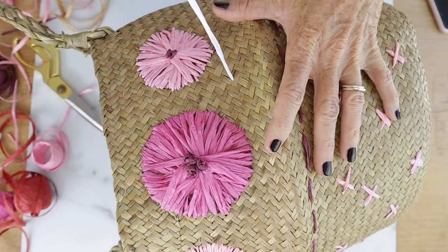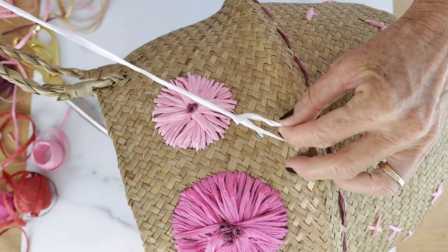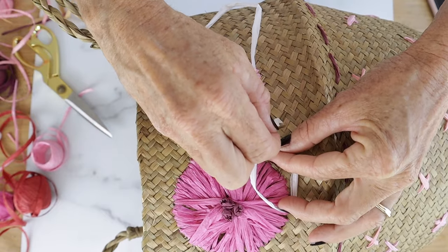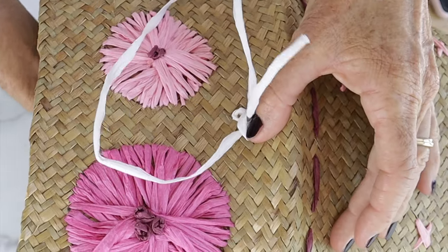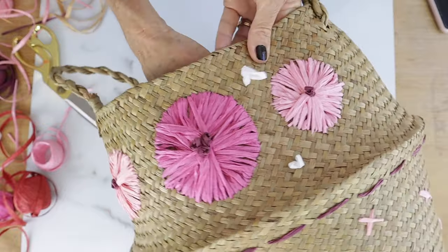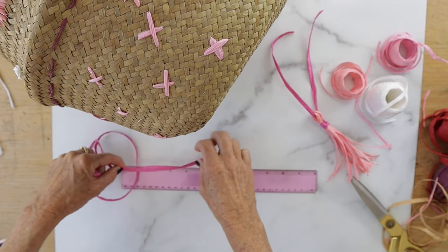Now we're going to add a couple more knots because I wanted some more color, so we're going to add some white. Do the same thing — make a knot like before, wrap it around four times, and then push it through right next to the knot. You could also use the same technique from the first basket where you just make knots by tying them in double knots and glue them to the basket.